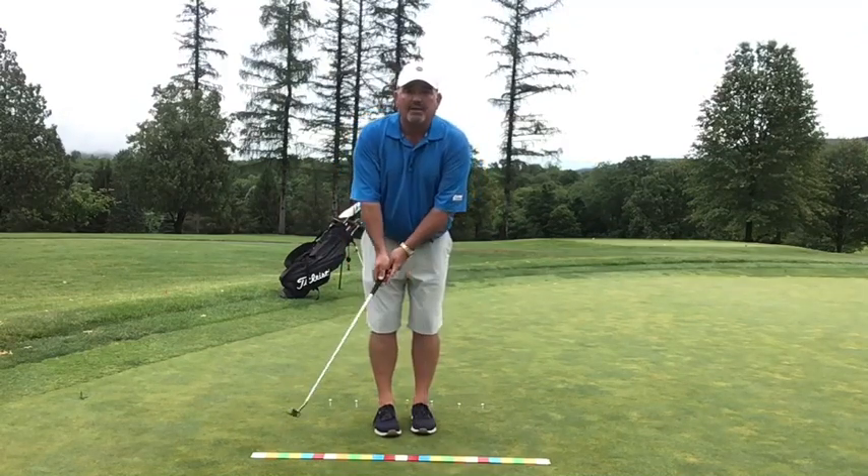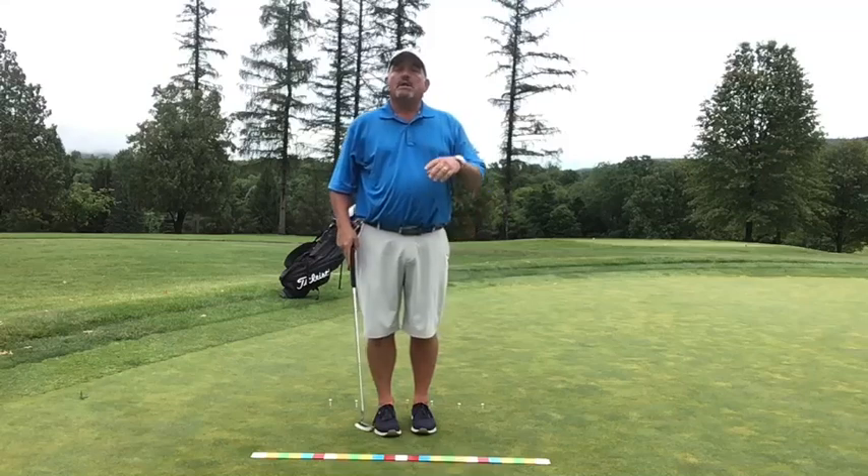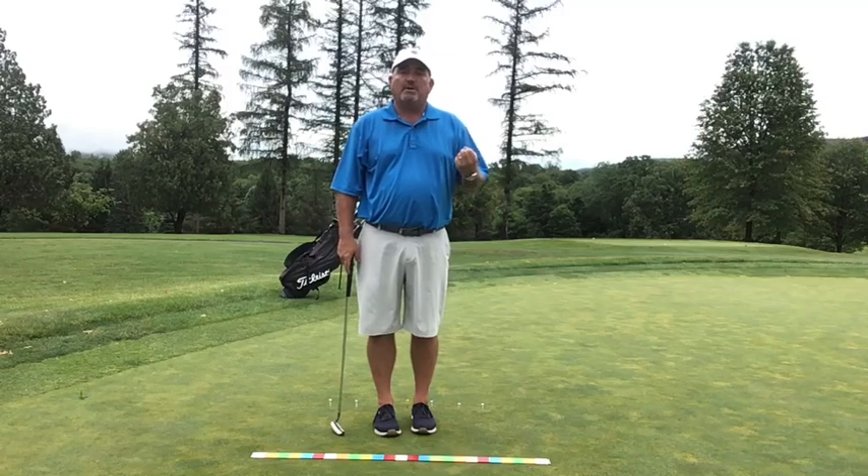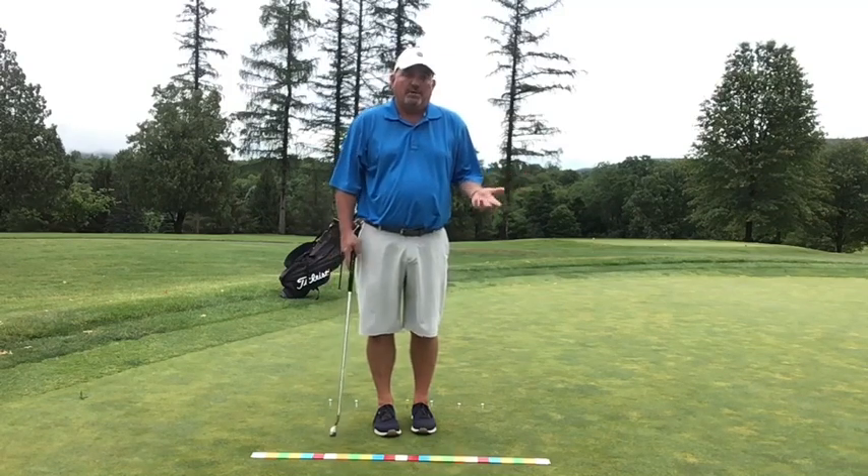We want to have a stroke that goes back and through the exact same distance. Not only do we want to do the same distance, we want it to do it at a consistent speed. And I'm going to show you a great drill for how you can do that — you can do it in the privacy of your own home or on a putting green.